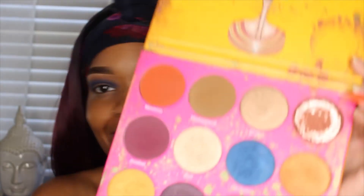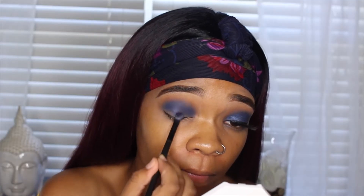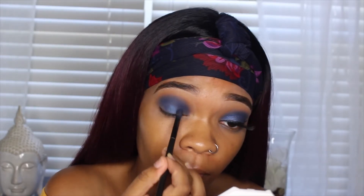I'm going to be taking the Juvia's Place Nubian 2 palette — and I know it's dirty — but I'm just going to be taking that one shade, Cleopatra. It's a really nice blue shimmer color and I'm going to be packing that onto my lid.